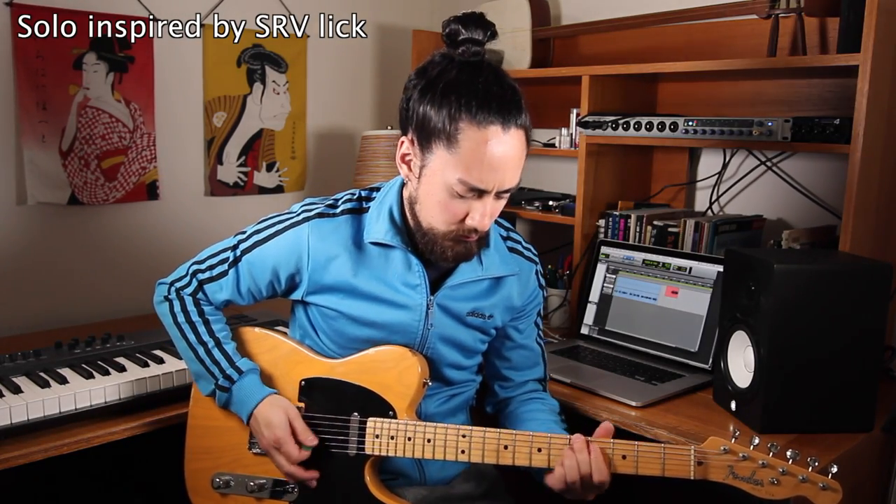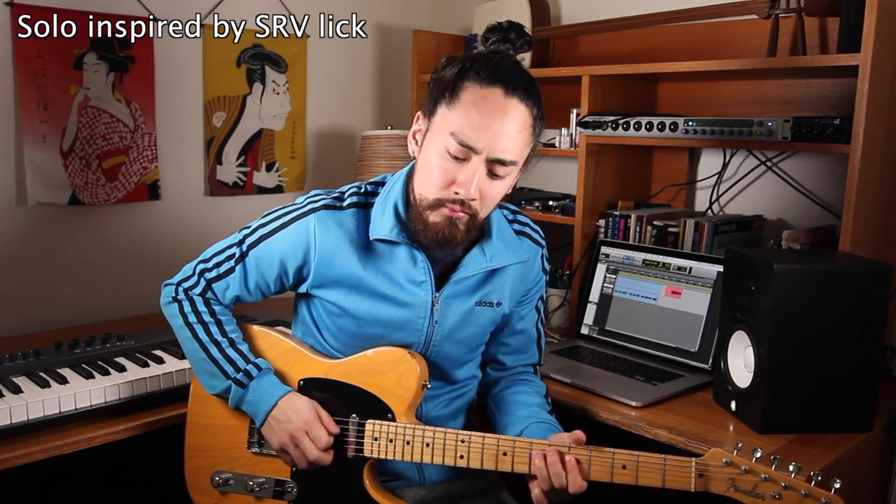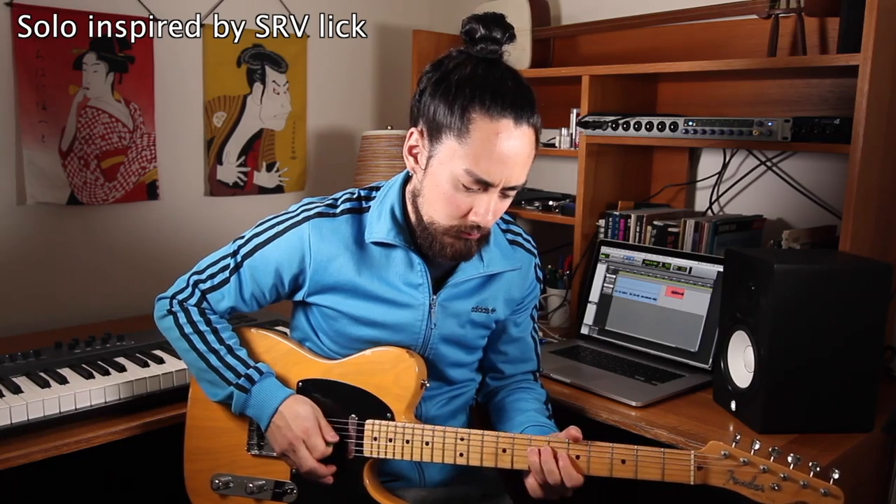Side note: don't forget to learn it in different keys, which as a guitarist isn't too hard — the fingering stays the same, you just need to move your hand position. It's also great to take a lick you love and try twisting it around, making something different but heavily inspired by it. Using that same lick from before, I might do something like this. You could then take that lick and see if you can make a whole solo inspired by it. The more we do this, the more we develop our vocabulary and ultimately find our own voice.